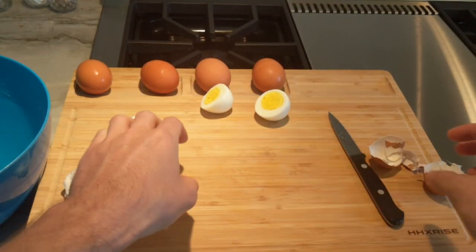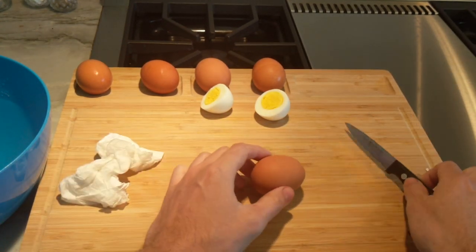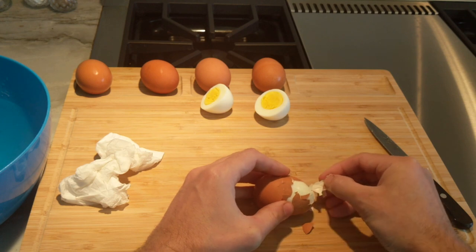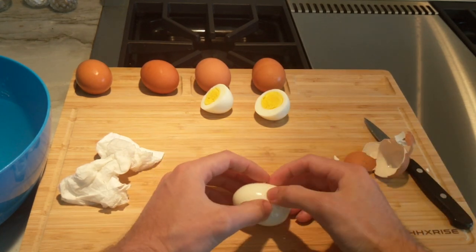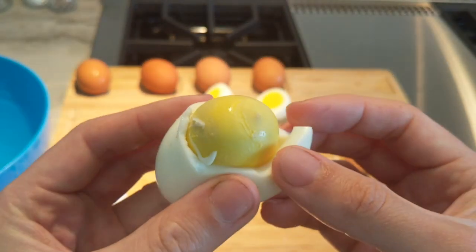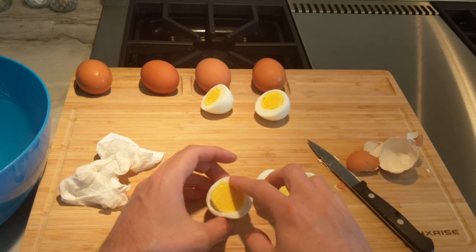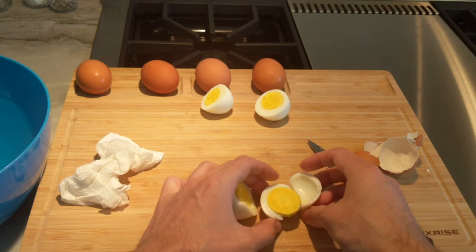Now I set aside one egg that we didn't cool down using the chilling method, so let's take a look and see if we're able to produce that sulfur ring that most people see. This might be a little hot. Okay, let's crack it open. You're seeing it a little bit there — some greening on the edges or on the outside. This one wasn't too bad though, because we didn't overcook the eggs, but you can still see a difference just from not cooling it.